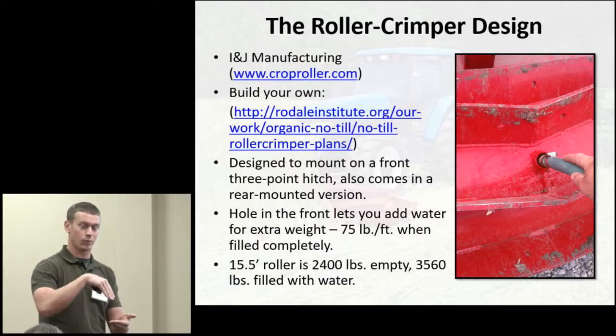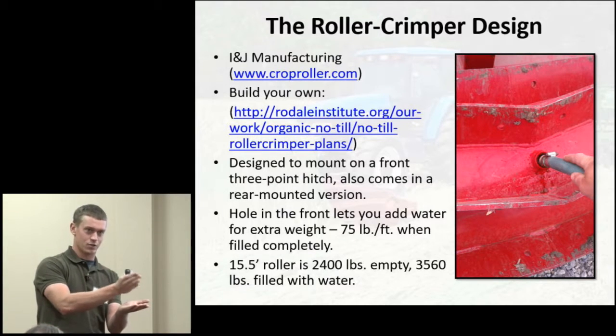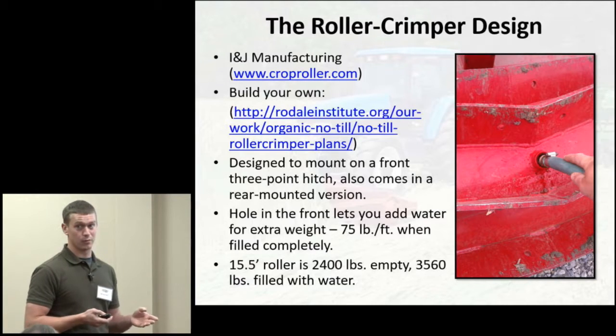For anyone not familiar with the roller crimper, you can either make your own by getting plans from the Rodale Institute, or I bought mine from INJ Manufacturing out of Pennsylvania. It's a steel drum with chevron-shaped metal edges so that as it turns through the field, it applies all pressure to the one point where the metal chevron edges make contact with a plant, rolls over it, and crimps it to help terminate the plant — in this study, mostly cereal rye.